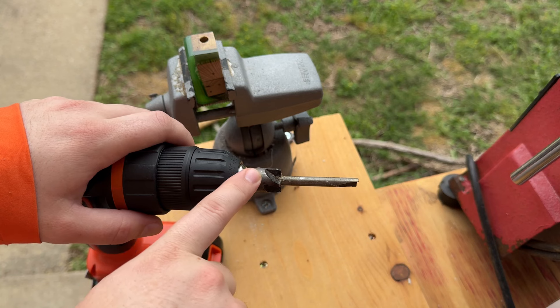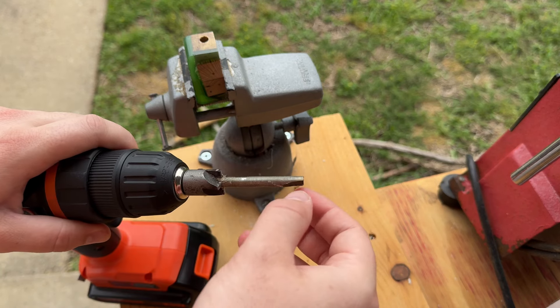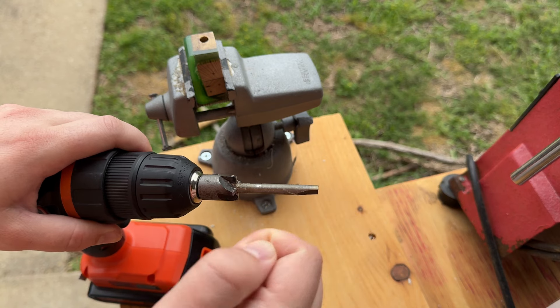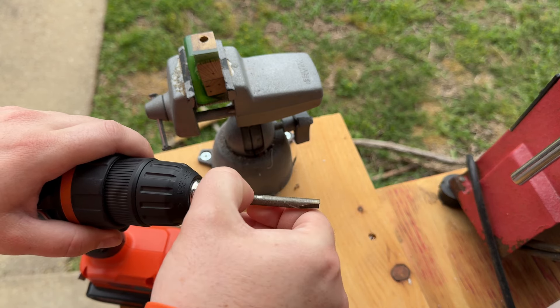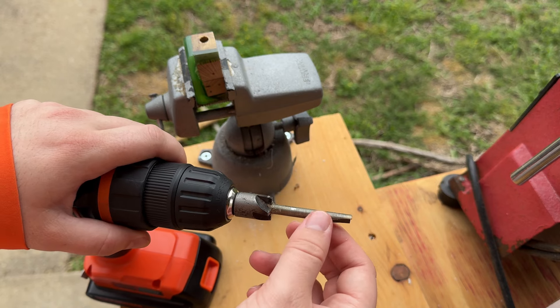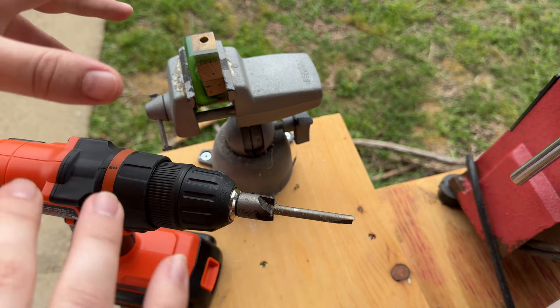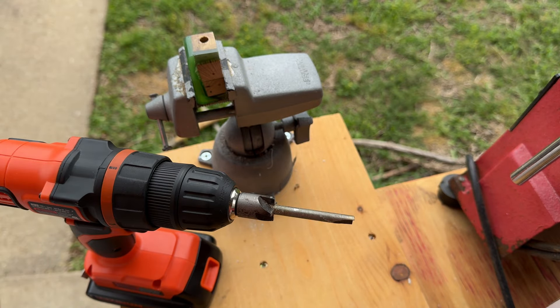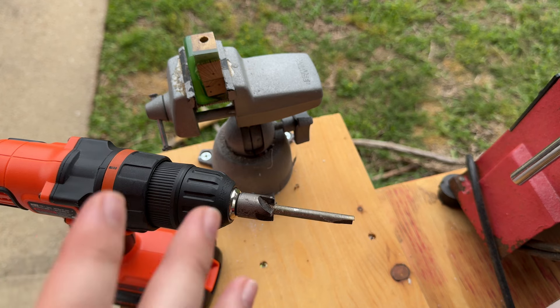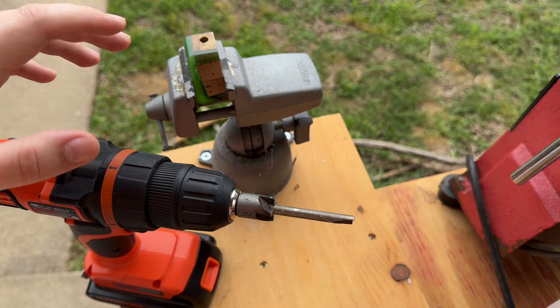This is still the old bit that I need to replace. It doesn't work very well on the harder woods, but on softer hardwoods like post oak and resin it still works kind of fine. So we'll use it for this, and I have another one coming, so we'll get that set up a different time.